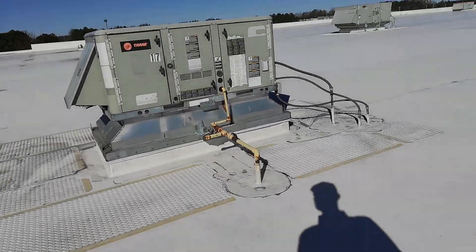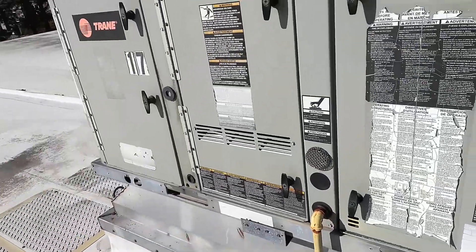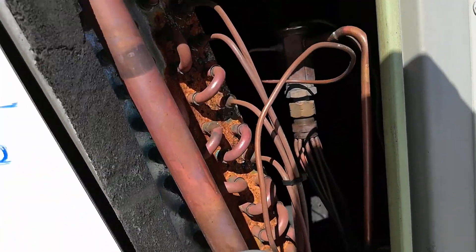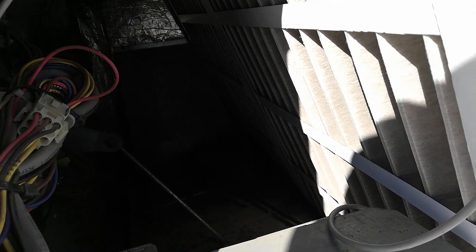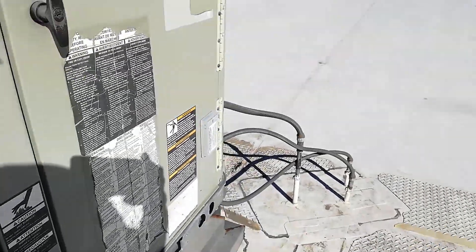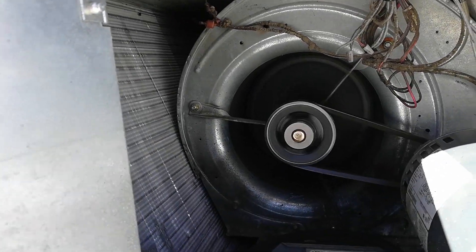This will be the unit today. TXV. Blower is going. It's economizing right now. Blower is going. Belt looks nice and tight. Rescue belt.